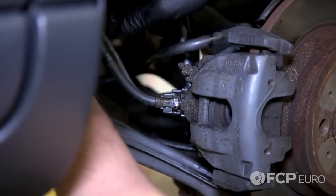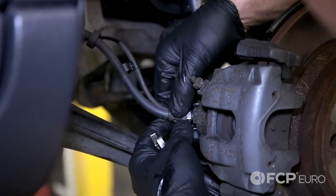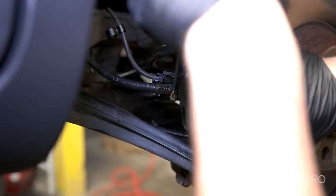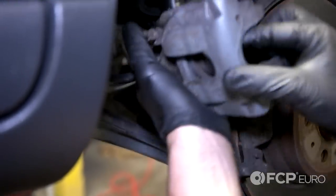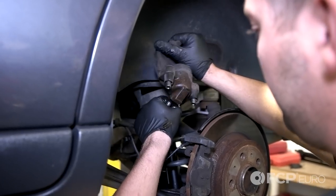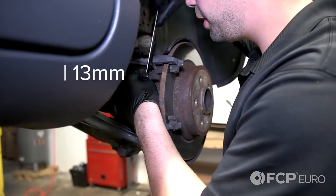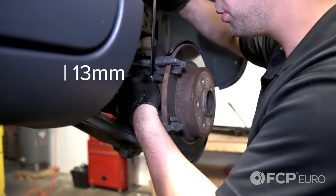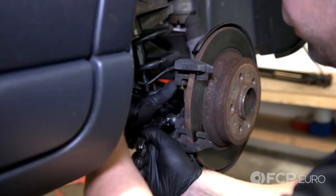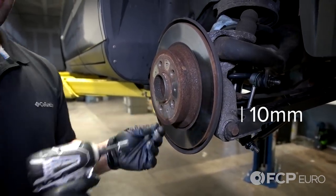This brake hose appears to be in really good shape, so we're going to leave it on the car. Remove the ABS sensor plastic brackets from the hose and crack the hose loose from the caliper. Remove the caliper. Now remove the pad and the two 13mm bolts for the caliper hold-down bracket. Now remove the set screw — 10mm for the rotor. Now remove the rotor.